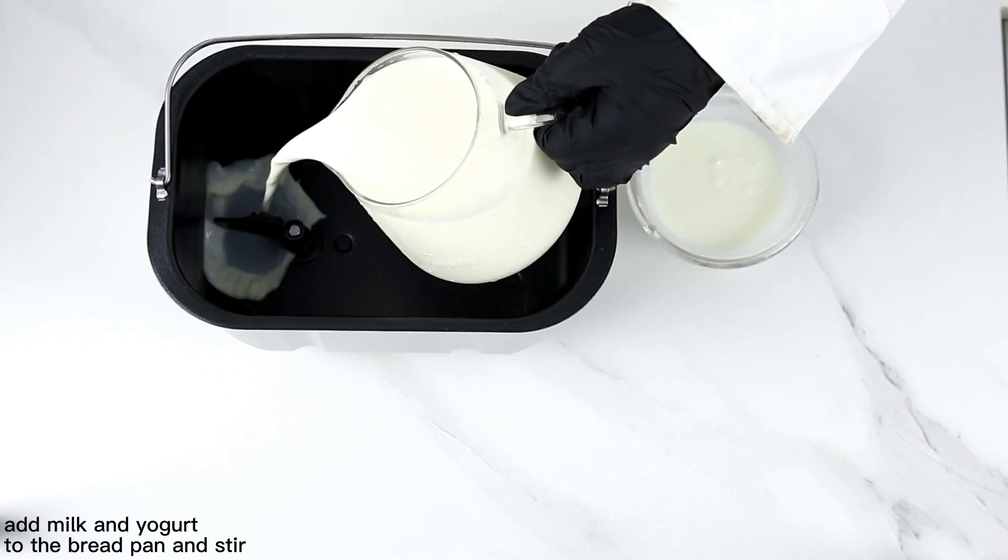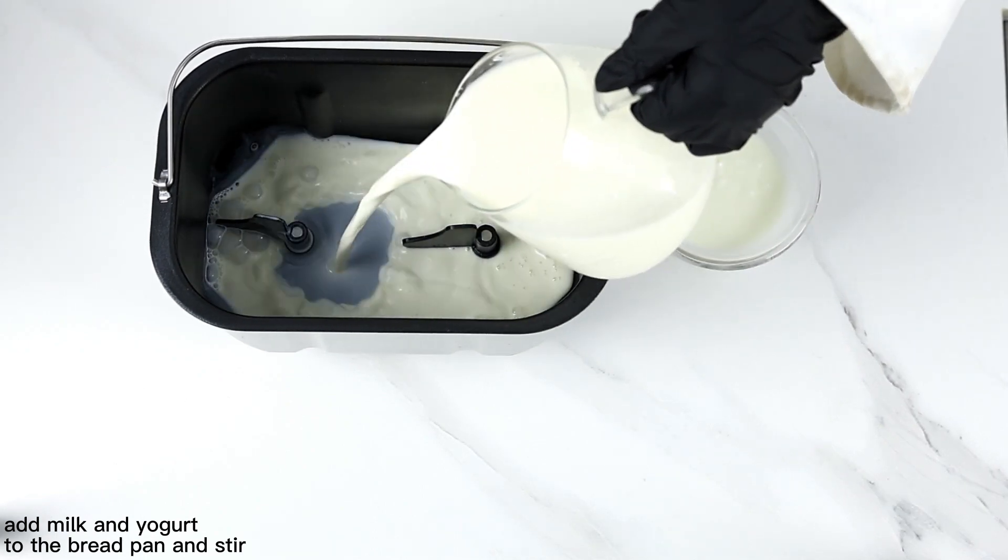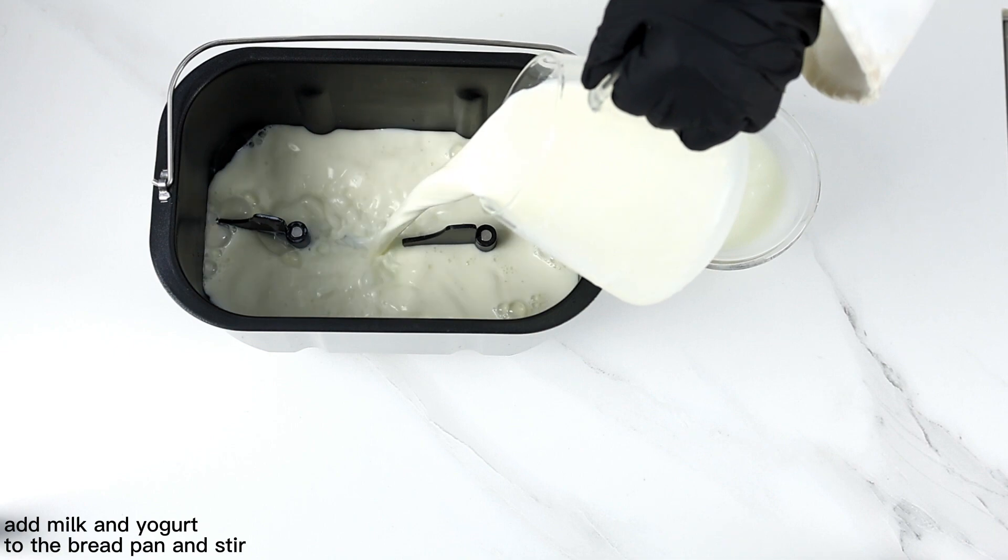Making yogurt in a bread maker is a lot easier than you might think. You only need 2 ingredients: milk and a little yogurt.